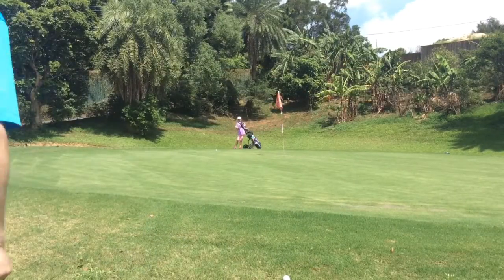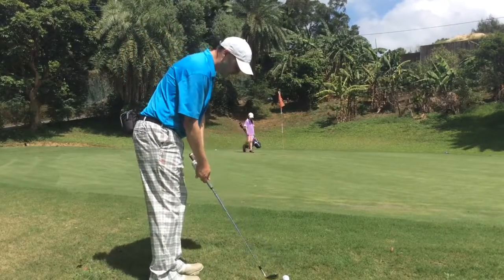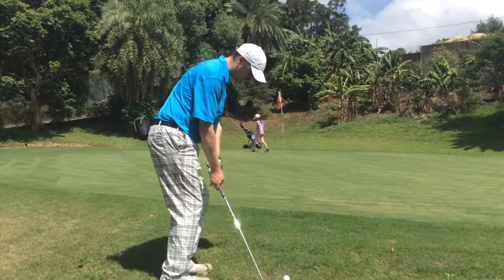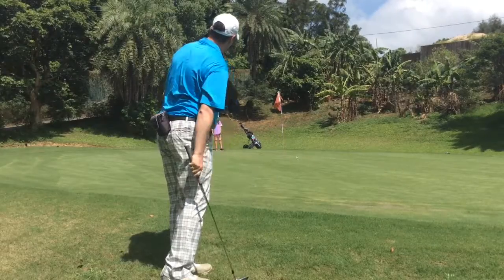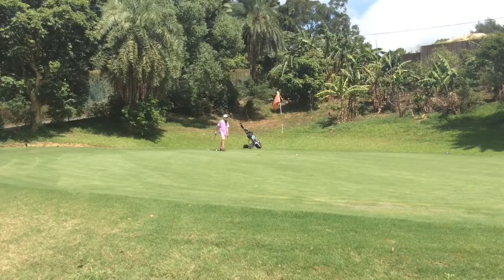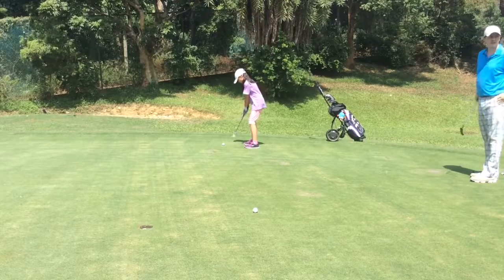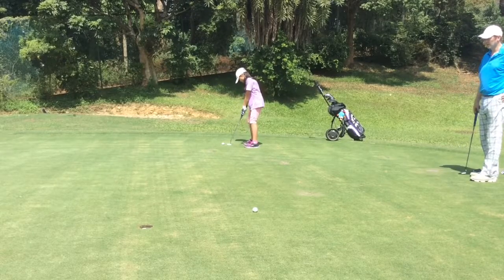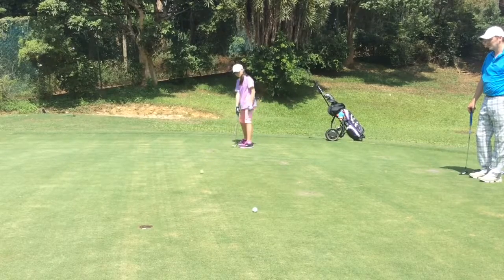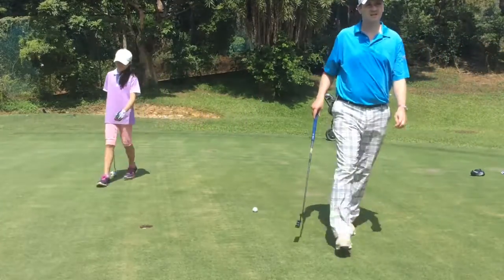I've got a straight up-the-hill putt. I'm going to play a pitching wedge, pitch it to the middle and let it roll up to the end. It's uphill. And that's just rolled about two feet past from my par. Let's walk on and see how Cassie's doing. A little bit downhill — got a bit of work left.